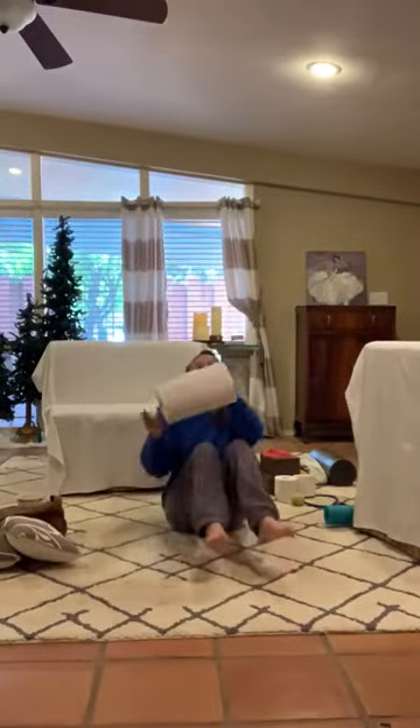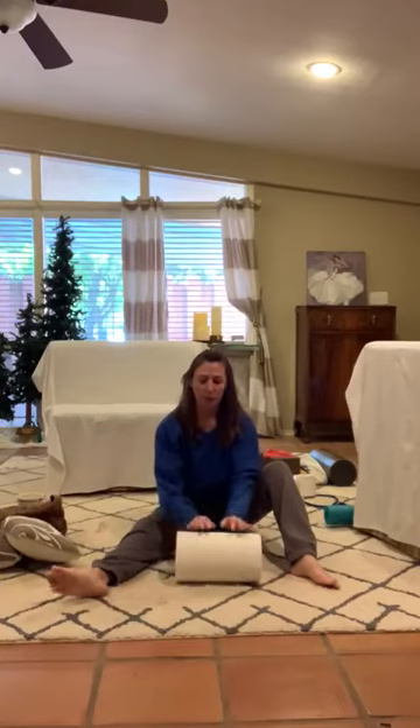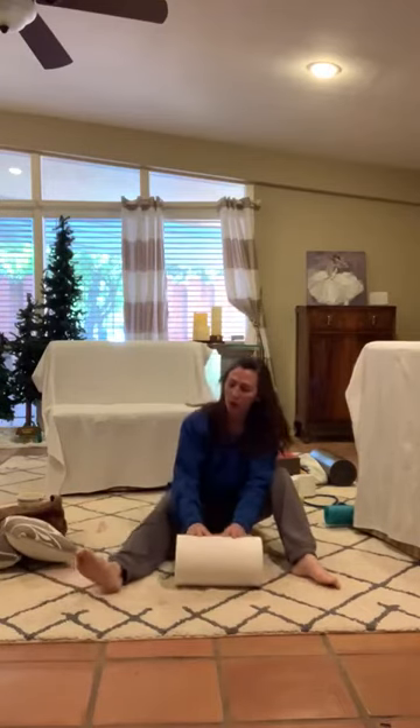Hi girls! Are you ready for today's little lesson? Let's start. So today we're going to need a roll of paper towels. Unless you have a ball, like a small soccer ball, you can use a ball as well. But I don't, so I'm going to use my paper towels.